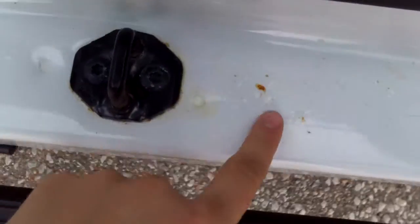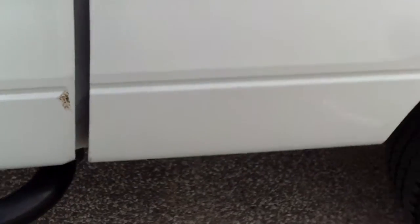You can see back here as well just how clean it is. A little bit of bubbling starting in there. Taking a walk around, I noticed some touch-up here.